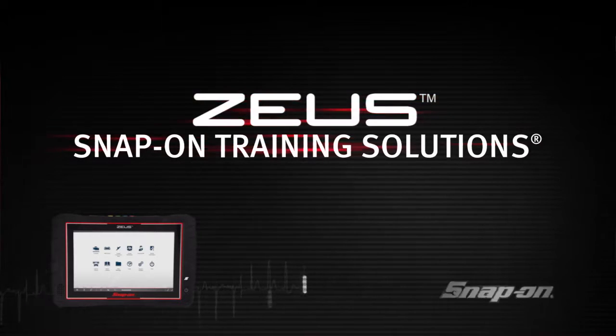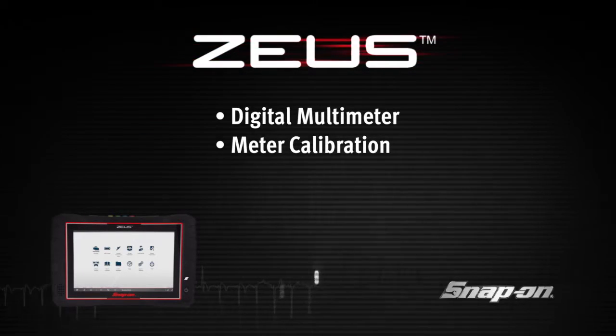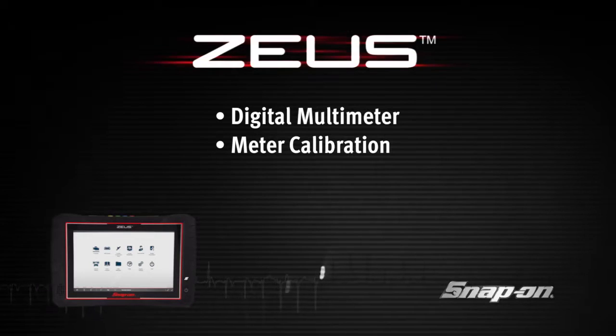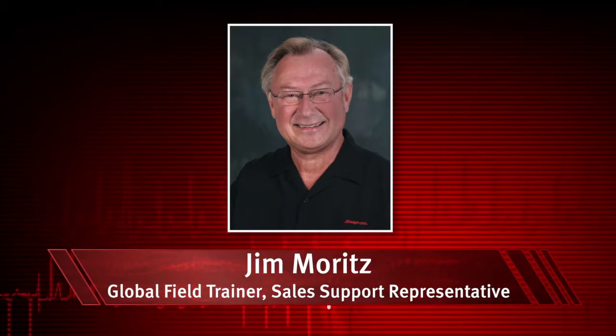Welcome to Snap-on Training Solutions. This module is designed to help you get the most out of your Zeus Diagnostic Tool and covers basic digital multimeter functions. I'm Jim Moritz, Global Field Trainer and Sales Support Representative.